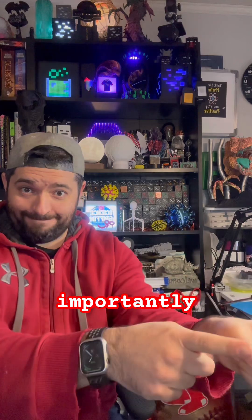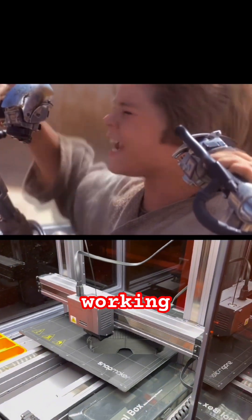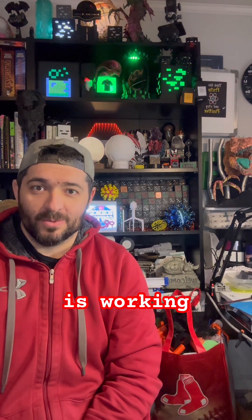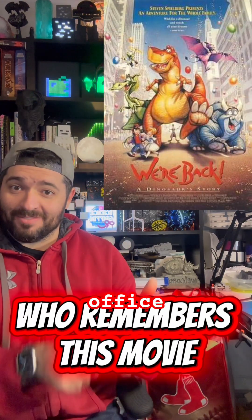More importantly — it's working! The Science Griffin is up and running in our home office.